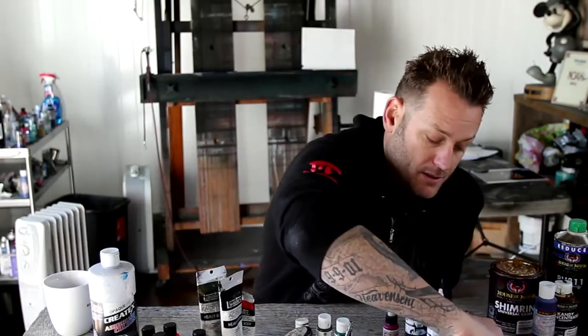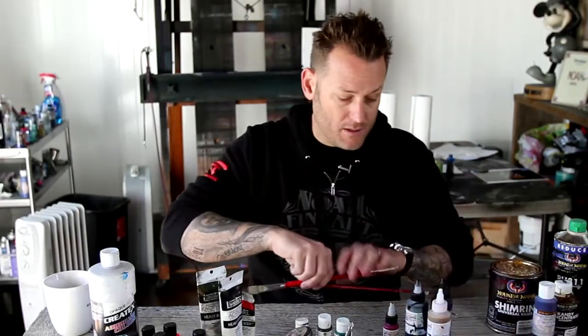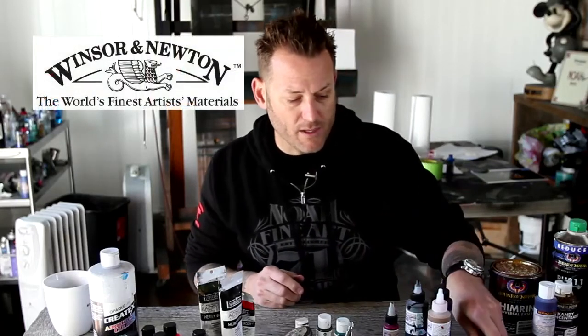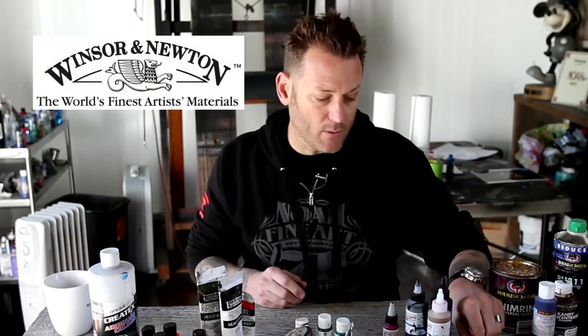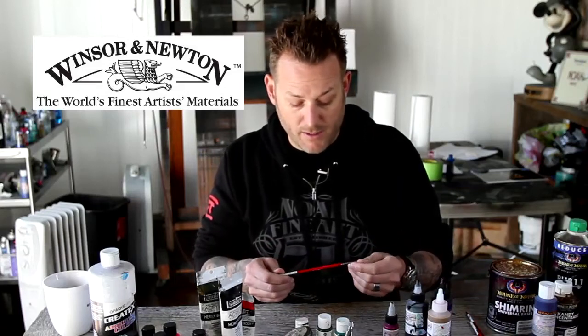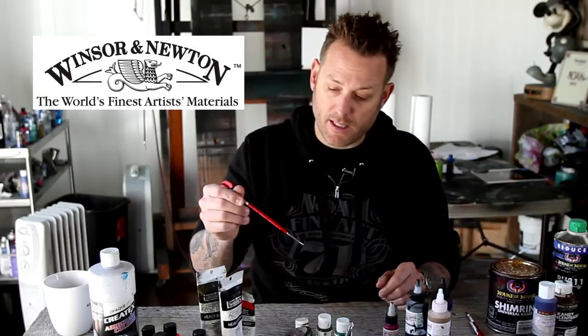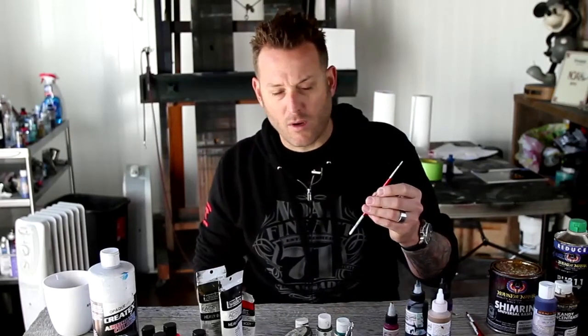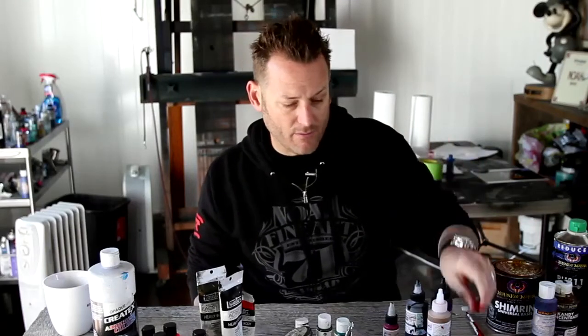Getting those products onto the surface — I love Winsor and Newton for my brushes and detail brushes. They have a really great super small line: double zeros, ones, where you can get in there and get really nice finite detail, especially for whiskers, hair, tiny details when doing water drops and highlighting. Fantastic.